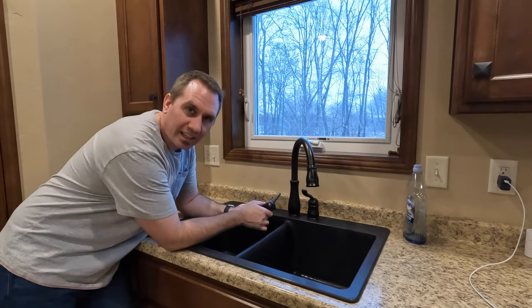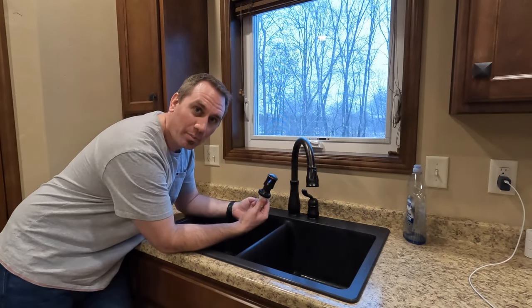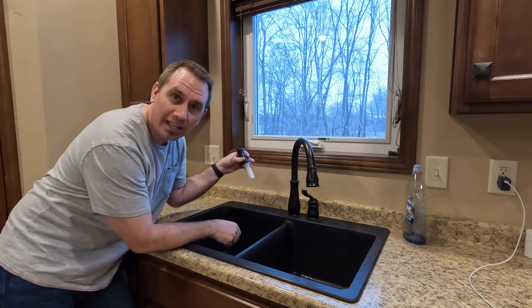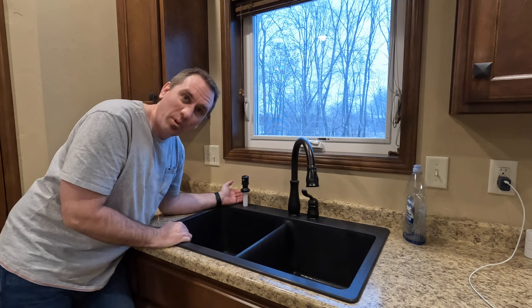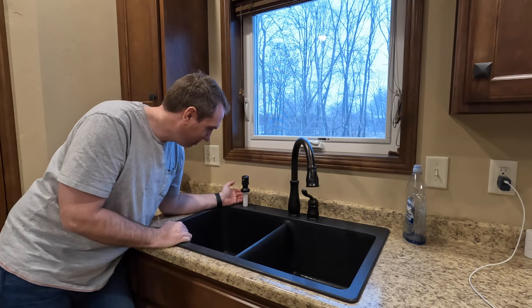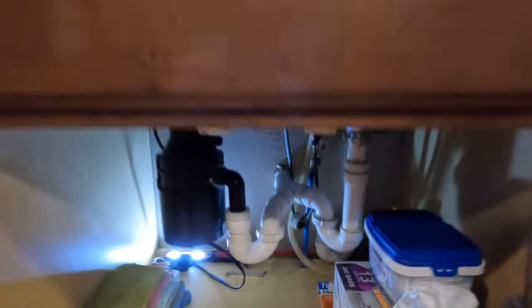So what we're dealing with here is a granite composite sink. The installation of this would be extremely easy if there was a hole in here for it already. I want it to go on this side, but we have to put a hole in this thing.